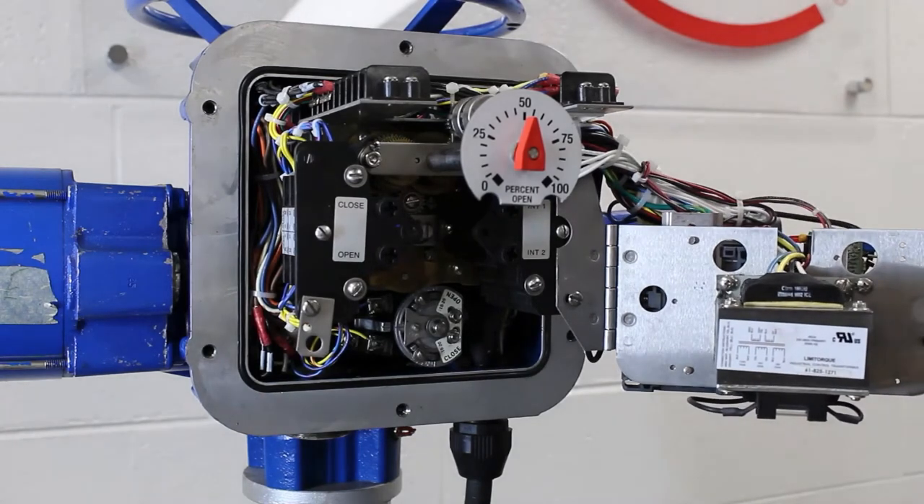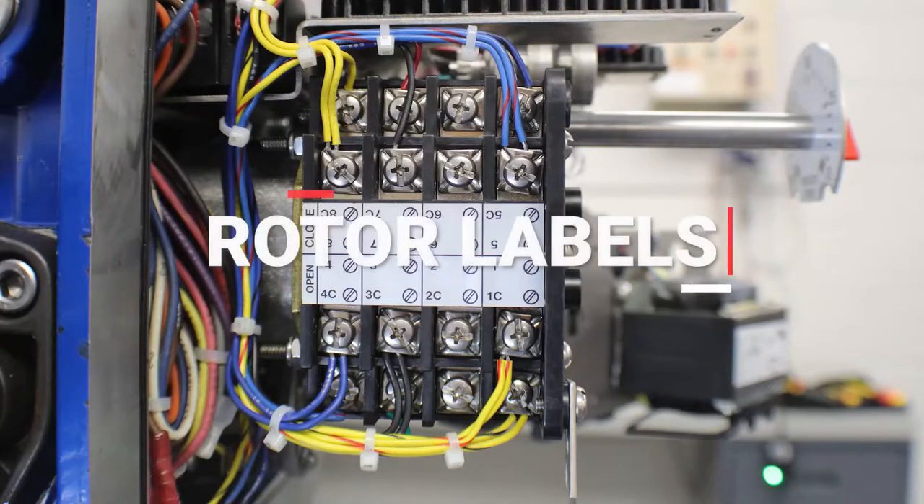The limit switch setting rod and intermediate shafts are behind the hinge plate. Now that we've located the limit switch, let's go over the rotor and contact assignments and development.